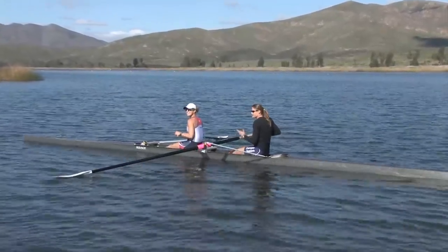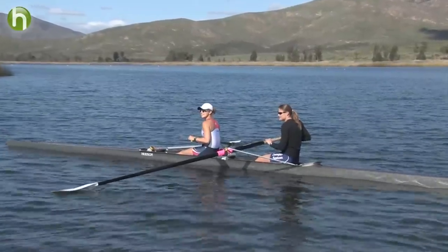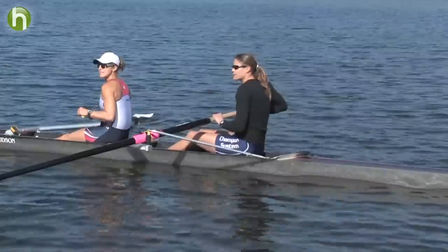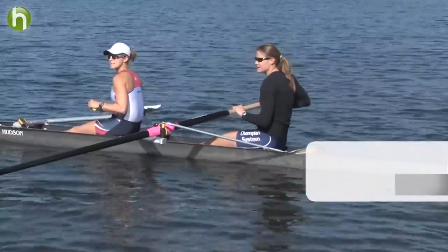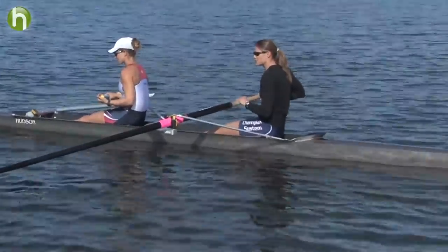Today's pro tip will be about technical rowing. One of the most important parts of the rowing stroke is the setup, much like on the rowing machine.